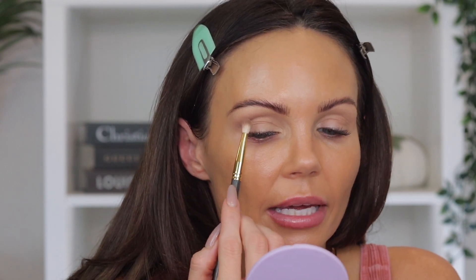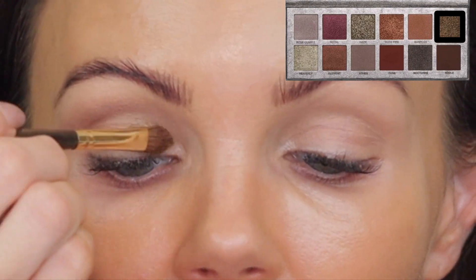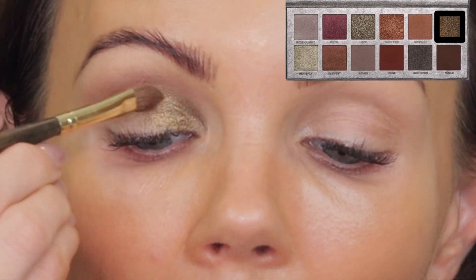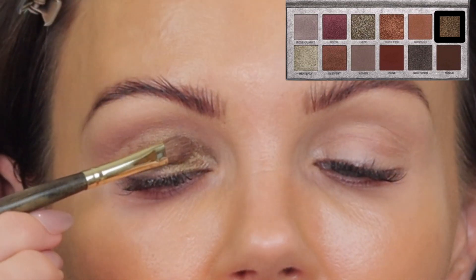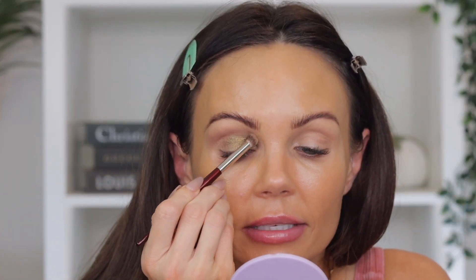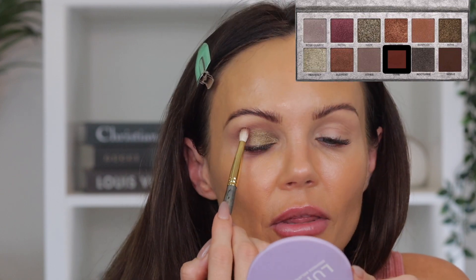Even though that shade is a gray base, it's a pretty gray — it has the tiniest amount of purple in it, so it's not really ashy and has a nice undertone. Now I'm going to go directly into the shade Nova, a really pretty olive green, using my Smith 253 brush. I'm placing it on the inner corner and spreading it out. It's a pretty green but kind of grungy. Then I'll take a stiff brush to blend out that line and sweep the shade Dune into the crease.